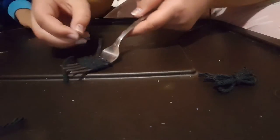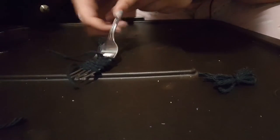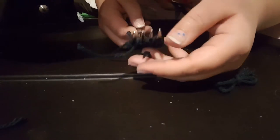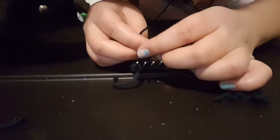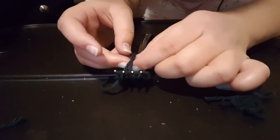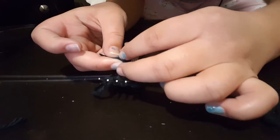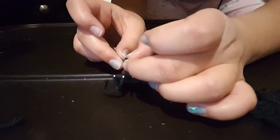You don't need the fork anymore. What you're going to do — see this, guys — put the strip in here, pull it out from the other side, then put it over here and tie it together. You can take it off the fork and tie it. If you do a knot it's going to be a bow on top of a bow.